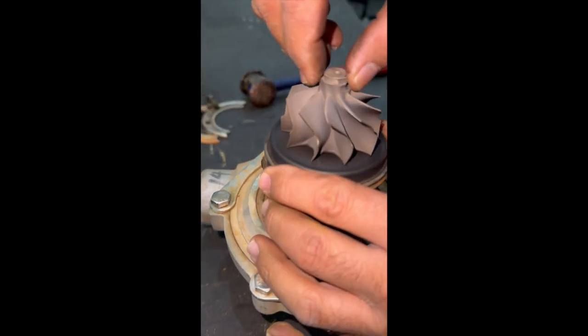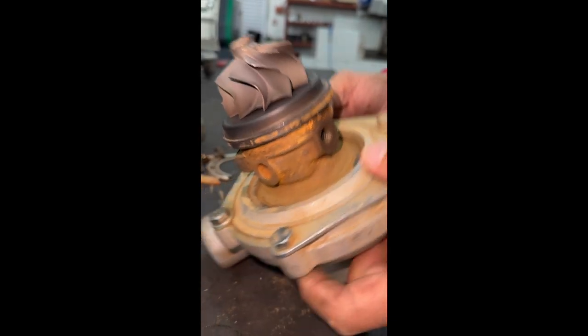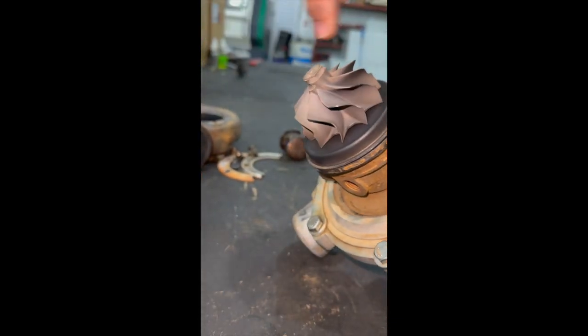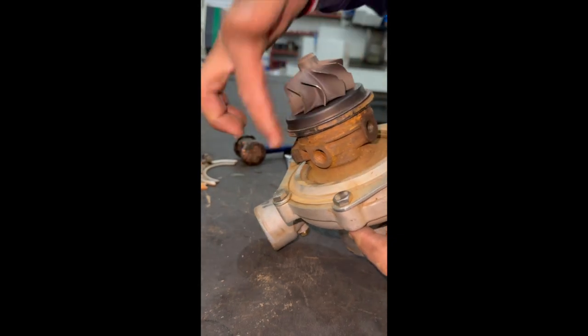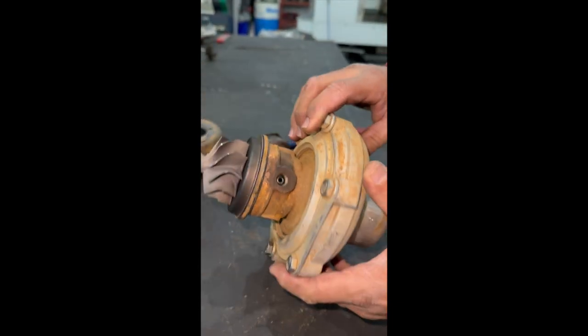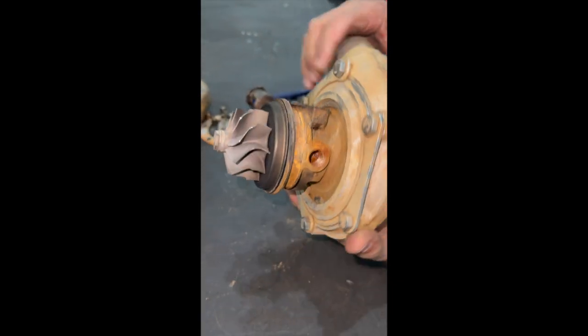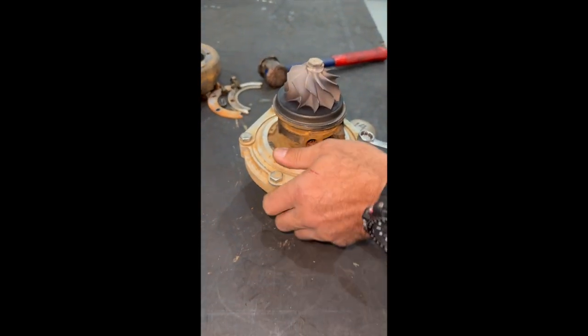There's no contact made between the housings or anything, so we've got a nice fuel burn as you can see. Looks pretty good — there's no oil leakage, no carbon buildup. So the rotating assembly, or should I say the bearing system and the sealing system, is still good. Let's get the compressor housing off.